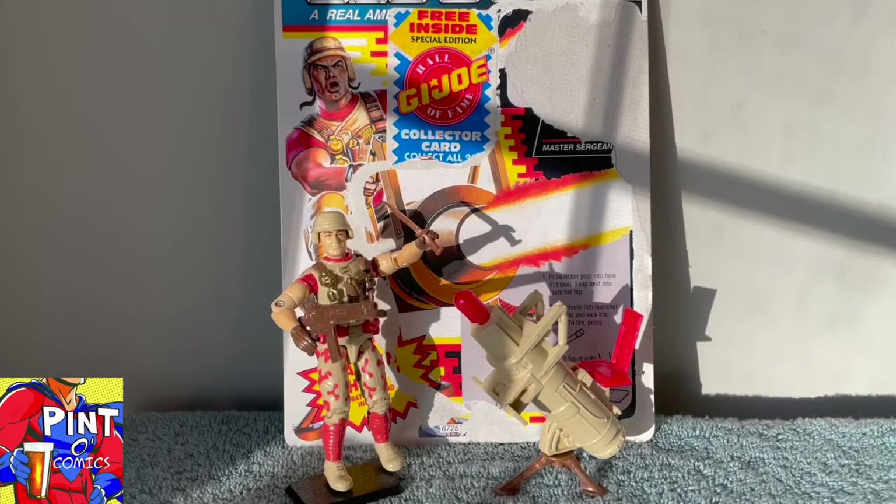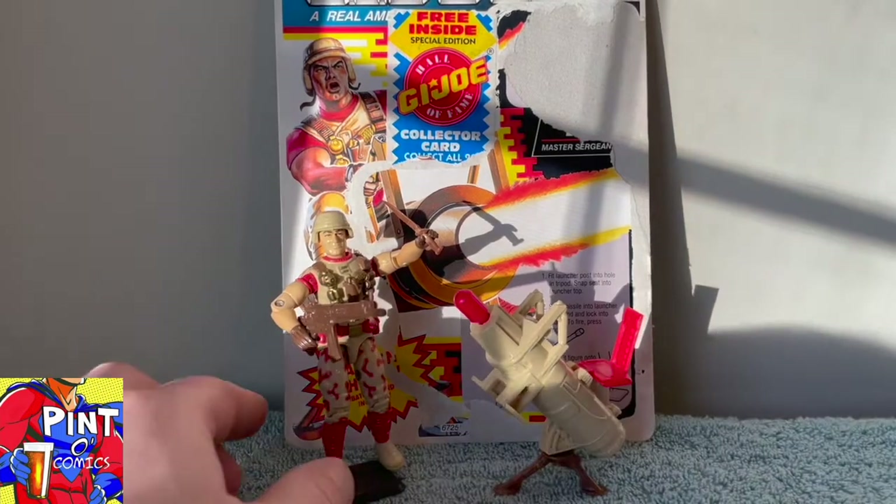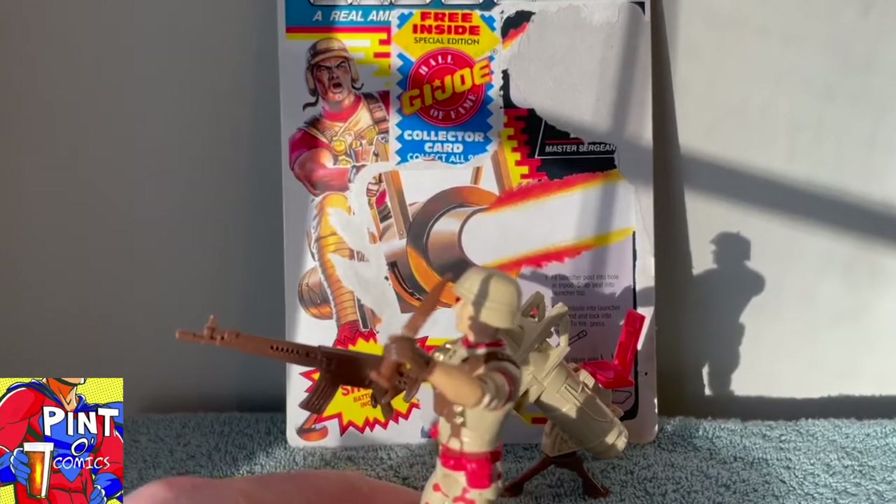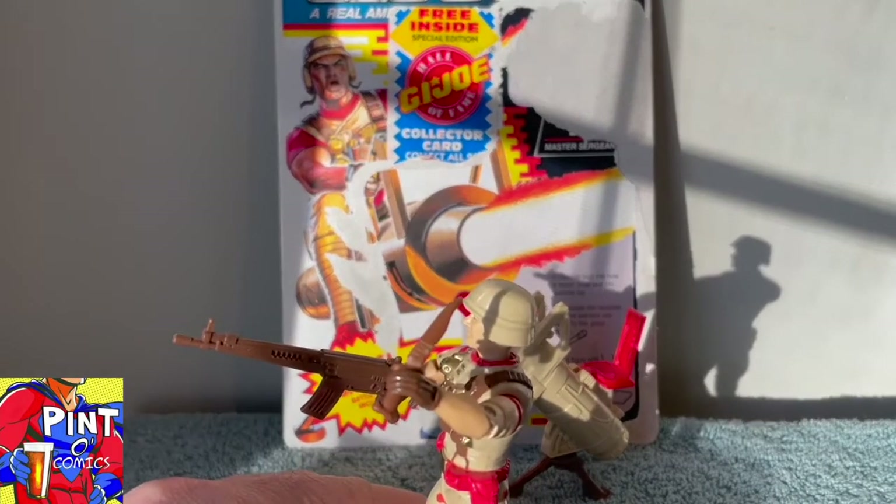In 1991, Duke V3 came out, and it was the first departure from the original mold used in 1983 for the mail-away. Gone was his airborne-inspired backpack, his small submachine gun, and binoculars, but he retained his removable helmet while gaining a more desert-inspired camouflage with dark red paint appliques. He came with a machine gun and a knife molded out of brown plastic, very similar in color to the gloves.